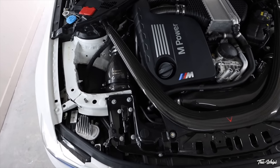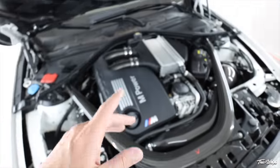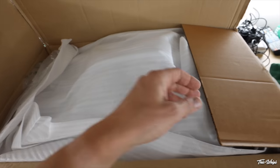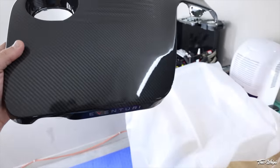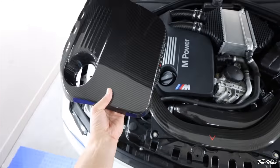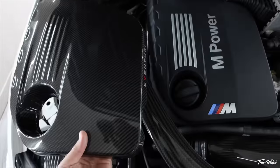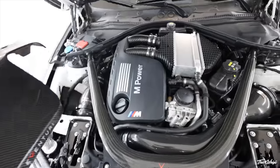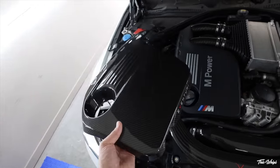The last thing you guys saw as far as modifications were the Eventuri intakes — carbon fiber intakes — and obviously we have the carbon fiber charge pipes by Eventuri. I mentioned in the last video wanting to upgrade the engine cover to a carbon fiber engine cover. Huge shout out to the guys over at Keys Motorsports for sending out the Eventuri carbon fiber engine cover. In my opinion this is just the best one in terms of style and quality on the market. It's really simple and plain, which I liked — I didn't want a bunch of labeling on it. It looks pretty much identical to the factory one, just with 'Eventuri' on the side very minimally, and all of the indentations and designs are the exact same as the factory one. If you guys are interested in this carbon fiber engine cover by Eventuri, I will have it linked down below.